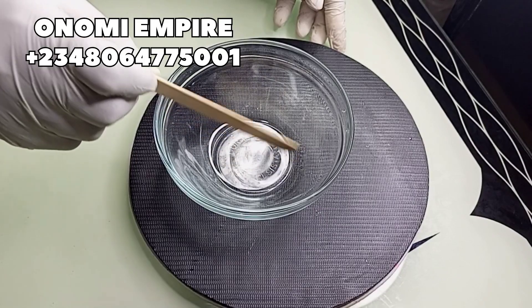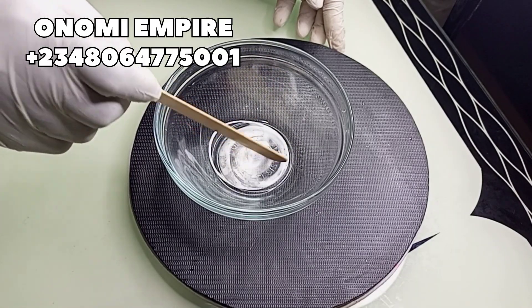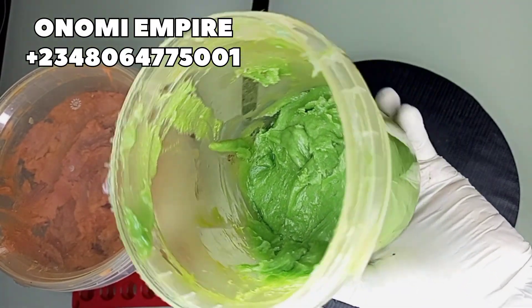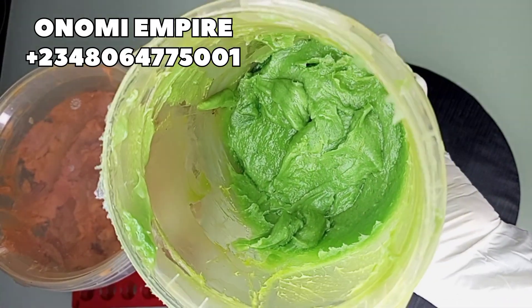Welcome to another DIY creation with Onomi's Empire. Get a very clean and sterile bowl for this production. The first ingredient I want to use is an avocado butter — it has a rich emollient texture, it is anti-inflammatory and antioxidant.